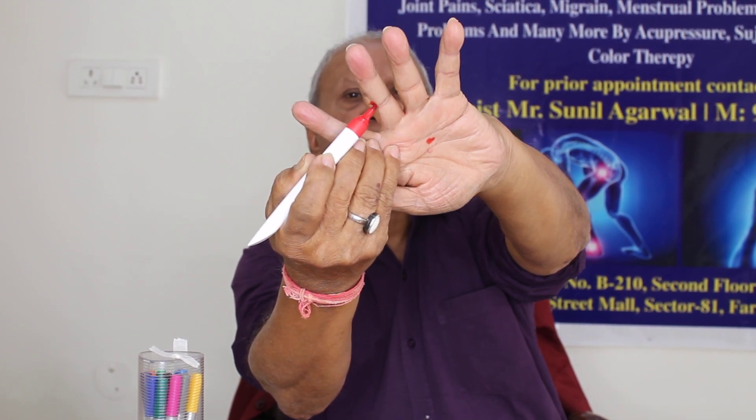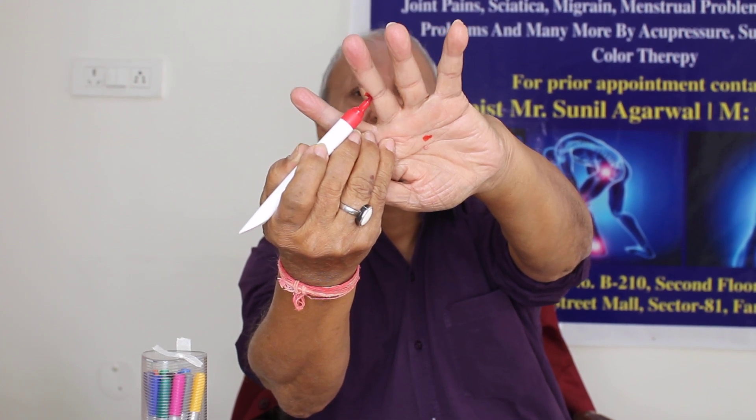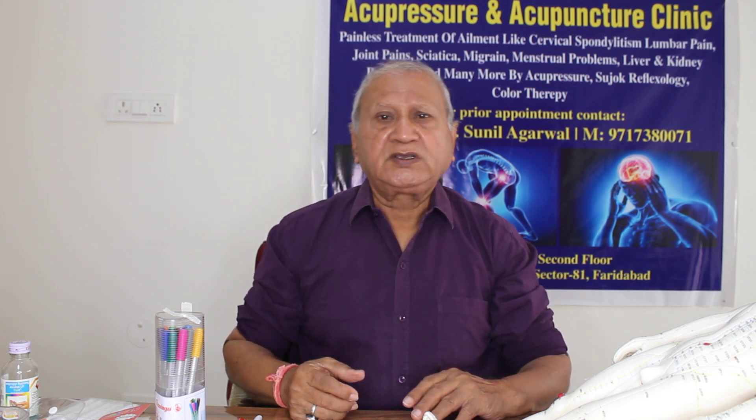So these are the two points simply used for white discharge or water discharge from your reproductive system, also called leucorrhea. You can paint these points on both hands — the same points on the right hand and left hand — and also on your legs, and just below your navel. You will get a very wonderful result. Please like and subscribe to my YouTube channel, AIHR Integrative Health. My mobile number is 9717380071; you can call me for consultation. Thank you so much.